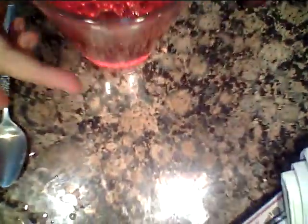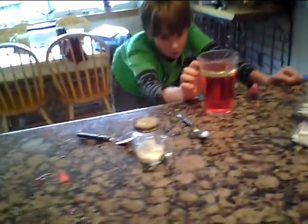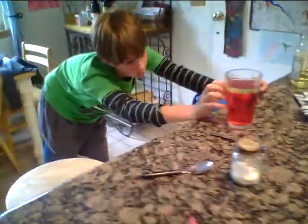Now put it on a normal view so you can see the layer of canola oil separated from the layer of water. I'm going to take the camera and you are going to do the fun part.